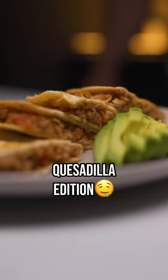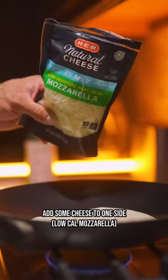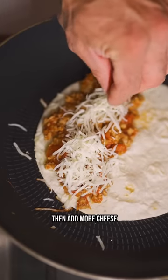High protein meal prep time, quesadilla edition. Prepare some ground meat, then take a tortilla and put it in a pan. Add some cheese to one side, then your minced meat and any sauces you like, then add more cheese.